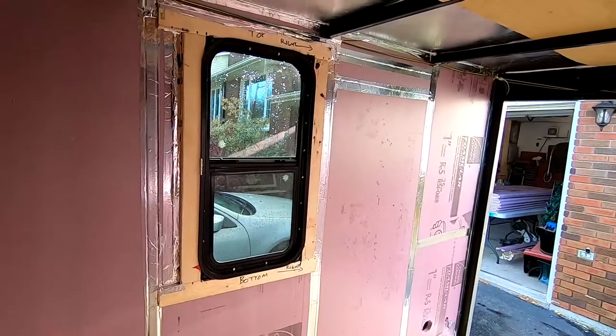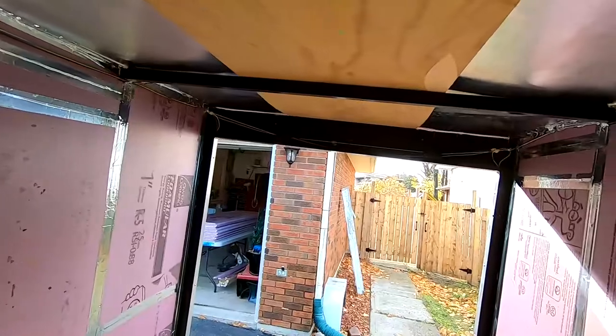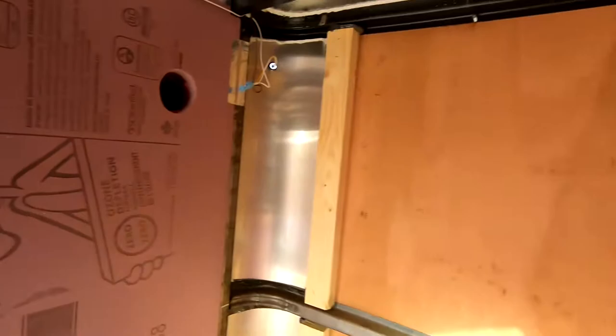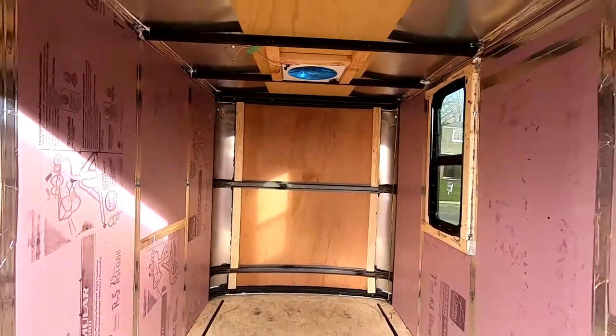Little update on the trailer: the first layer of insulation on the walls is installed and taped. Today I'll be doing the ceiling and possibly the front wall. So far the trailer is coming along really well.